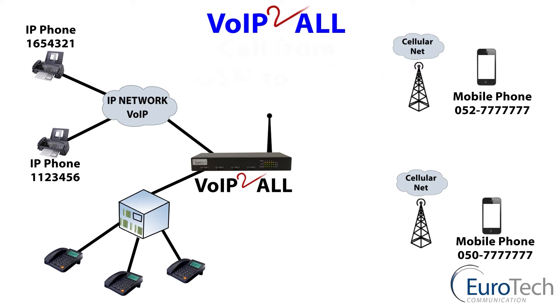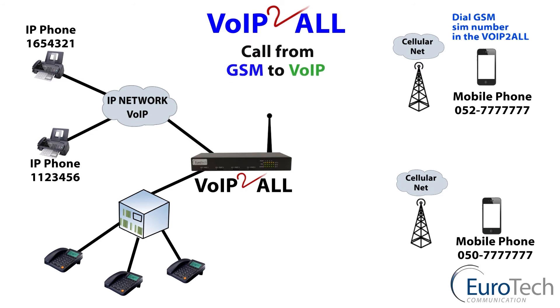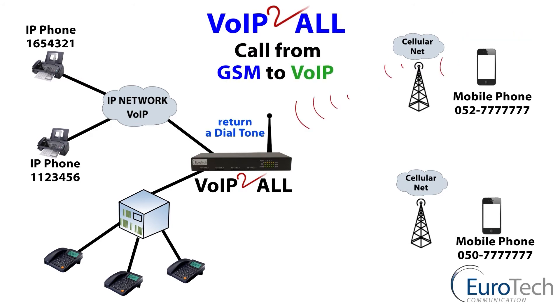We also have the vice versa — GSM to VoIP. A call from the mobile phone to the gateway, check of a predefined user, receive a dial tone, and call an IP phone via the gateway. Checking of the prefix and through to the IP phone.